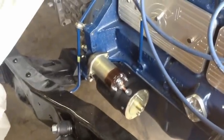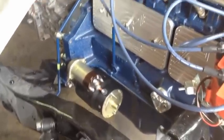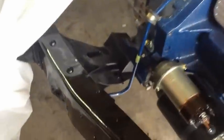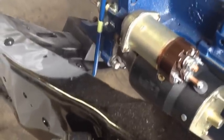We also got the starter — just an OEM reman starter. This is the high-torque version. I don't know if that's just a NAPA advertisement or if it actually is really a high-torque starter — won't really know until I actually start it. Also got some nice stainless bolts for bolting it down.